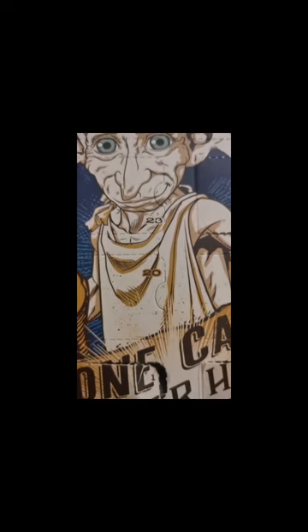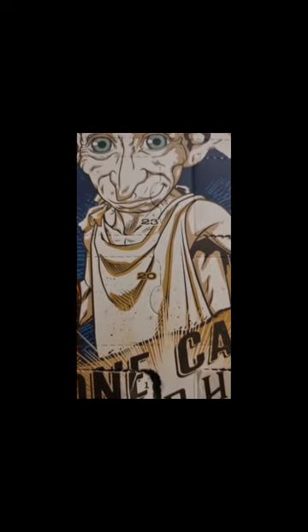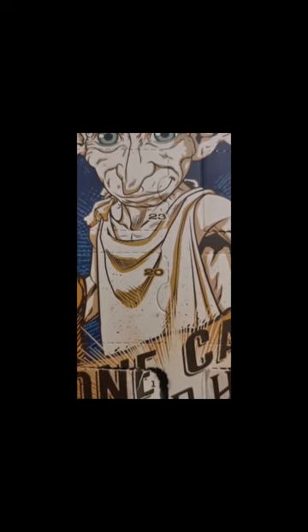Hope you're well and safe, and Merry Christmas! This is the Harry Potter Dobby Hogs Sock Collection calendar. We've been going through day one, day two, day three, day four, day five, day six, day seven, day eight, day nine, day ten — and now we're doing day eleven.